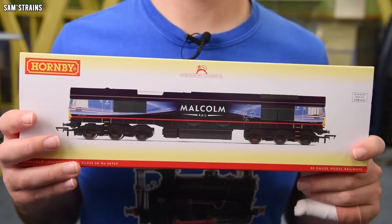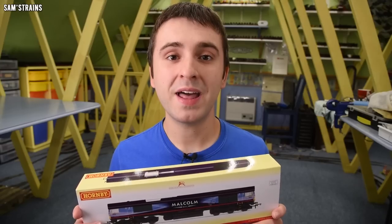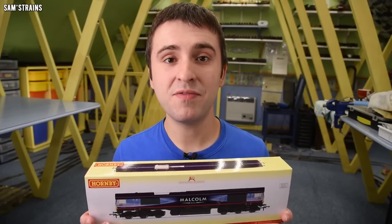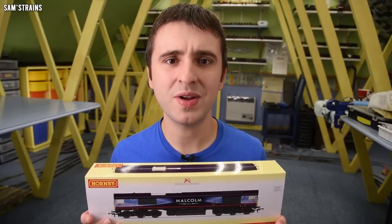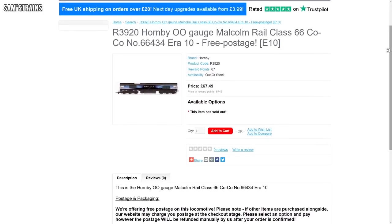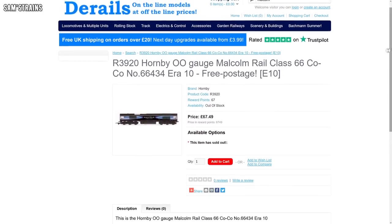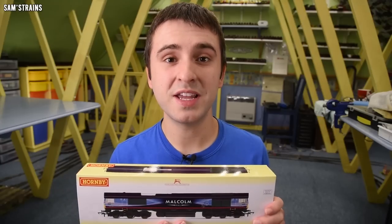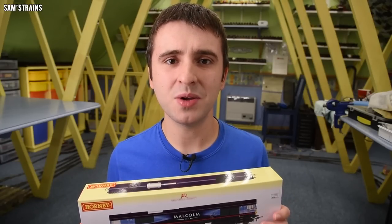There is a clear advantage to the Hornby Class 66 before you even take a look at the model, and that is the price. The RRP for the Hornby 66 is £74.99 which is very inexpensive, and at the retailer I bought this from — D-Rails — it was £67.49, so it's definitely not a lot of money for a locomotive of this size, and certainly it's about half the price of a Hattons Class 66. So there is value in that.